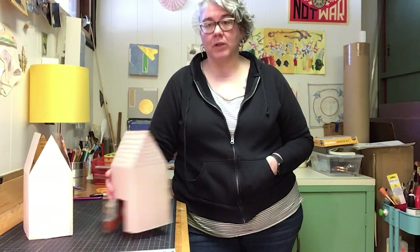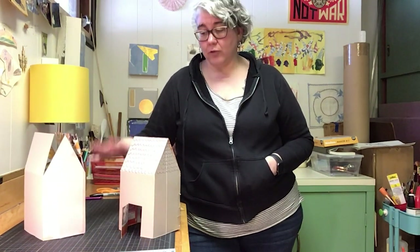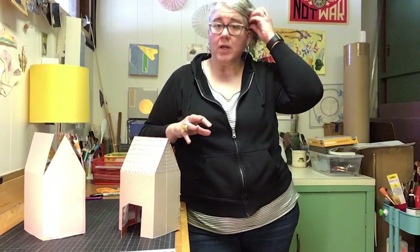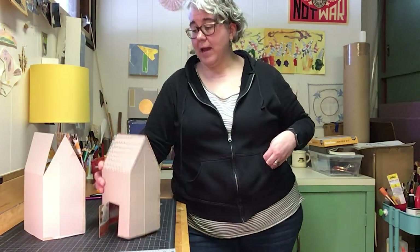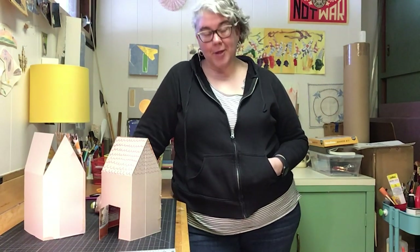You can create a whole village of these sweet little houses. You can scale them smaller too so that you can create different types of houses. Have fun, keep inventing, keep making, and I'll see you back here soon — thanks guys!